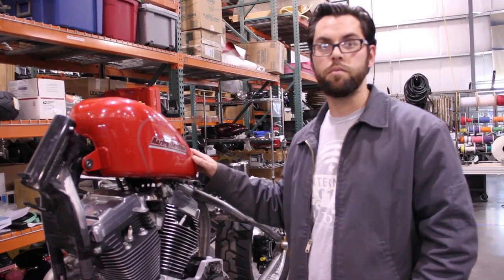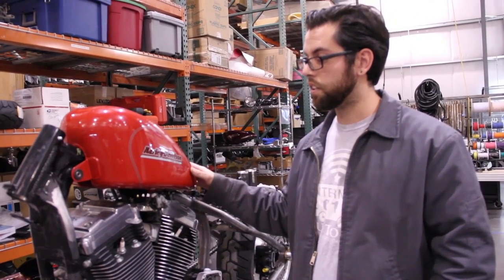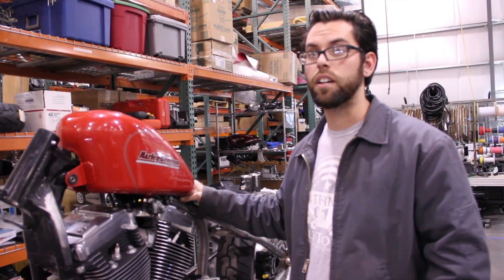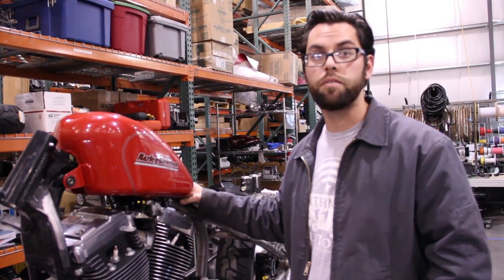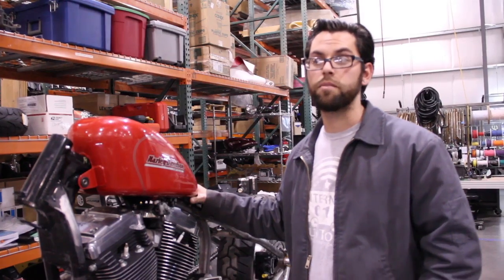This bike right here is going to be the Red Racer. Some of the renderings have been put up on Facebook. You can check our website for some of the different color options, but it's basically going to be Ferrari red.